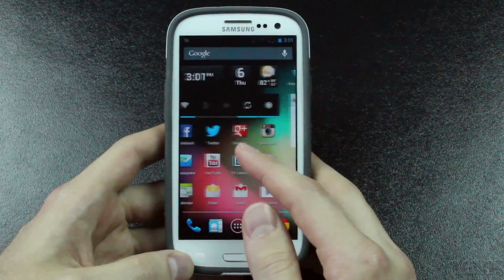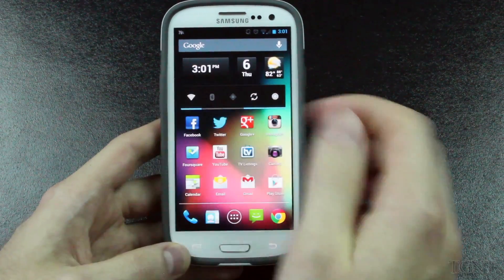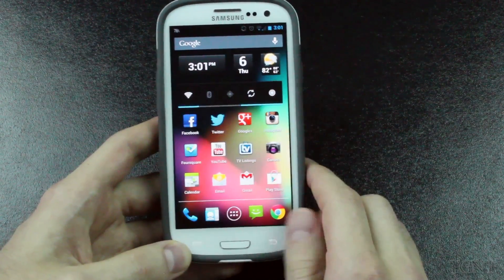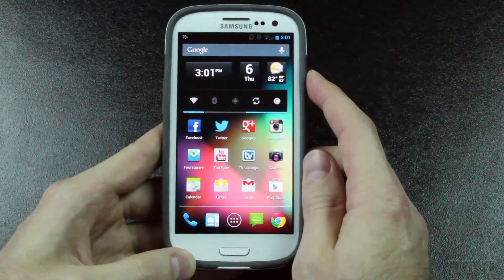So this has been my overview of CyanogenMod 10 for the Galaxy S3. If you guys like this video, go ahead and give it a thumbs up. Don't forget to subscribe for more tech and game-related videos. Thank you guys for watching, and I'll see you guys in the next one.